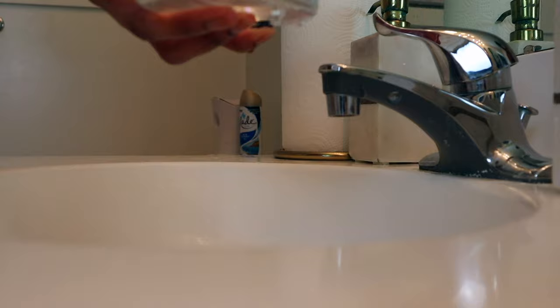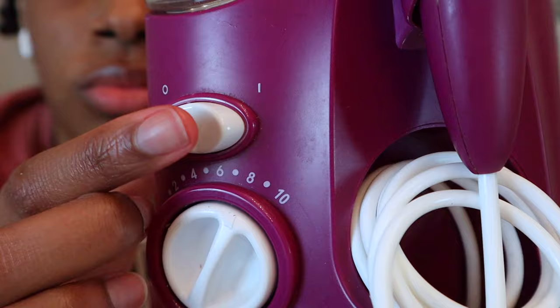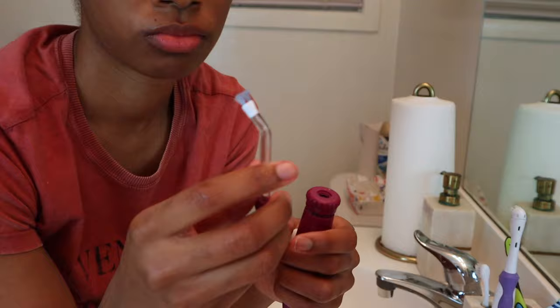So I'm just going to fill it up, place that back on the tank, close the top, and then turn the intensity that it pushes the water out. I'm going to turn it up to eight or ten. When you're first starting off you definitely don't want to go that high because it is very forceful. I've been using this for almost two years now so my teeth can handle it and I've worked my way up to that point.